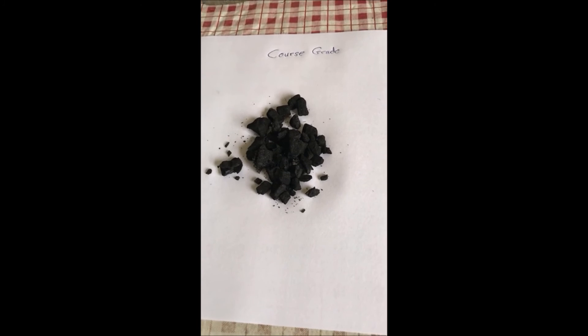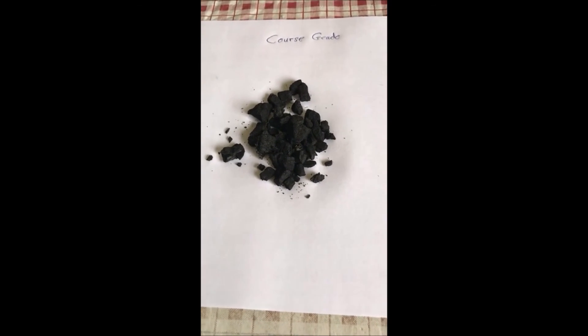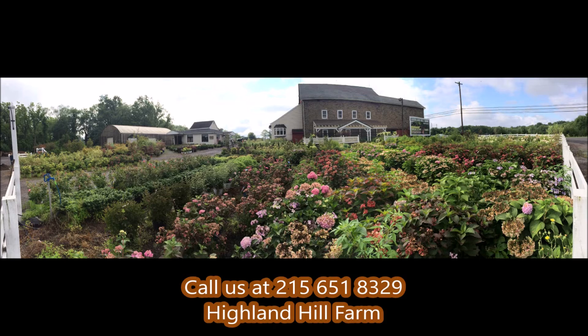My phone number is 215-651-8329. This is Bill at Highland Hill Farm. We're at 5275 Swamp Road, Doylestown. If you need help with plant selections, call us at Highland Hill Farm — we'd be glad to offer assistance.